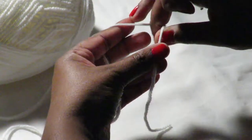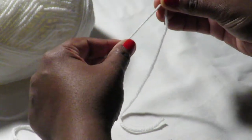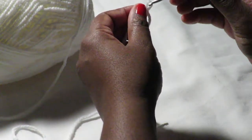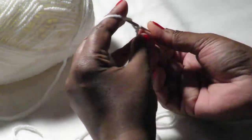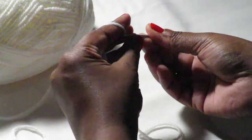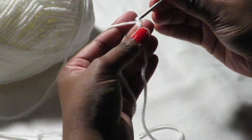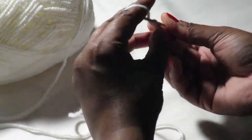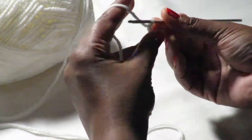Okay, with our wings, you're going to make a slip knot and then we're going to chain 10. So that's 1, 2, 3, 4, 5, 6, 7, 8, 9, 10.